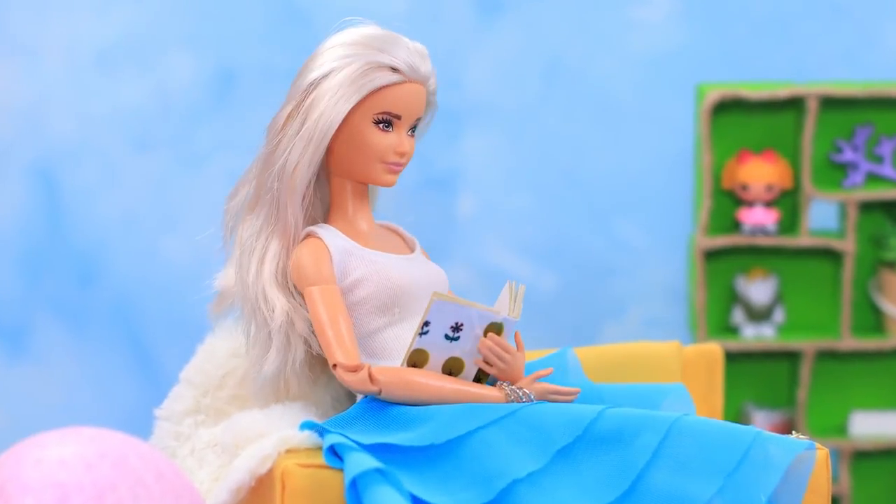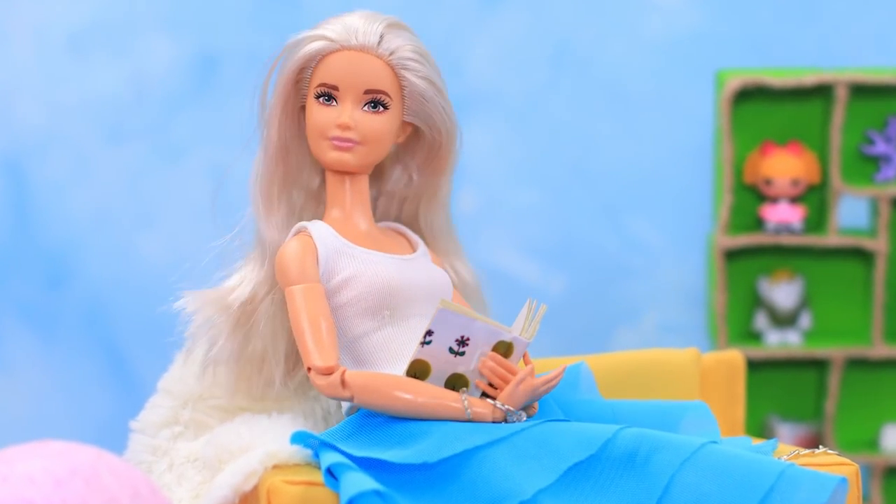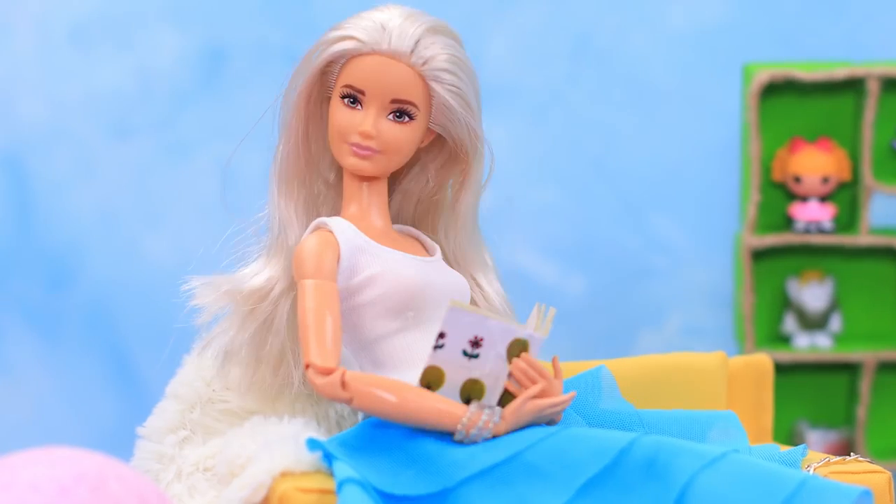Barbie is used to spending her evenings reading, but it's hard to do other things when you have a book in your hands. It's completely different when you have AirPods.